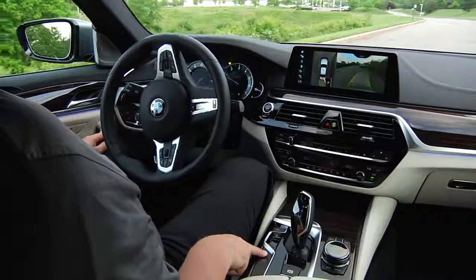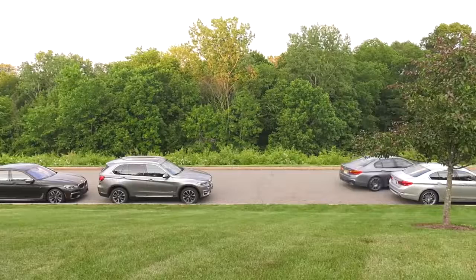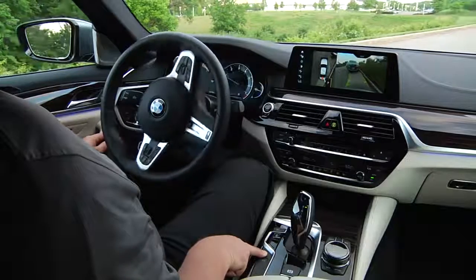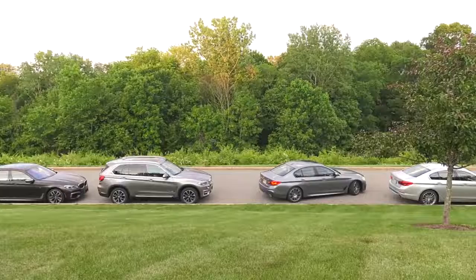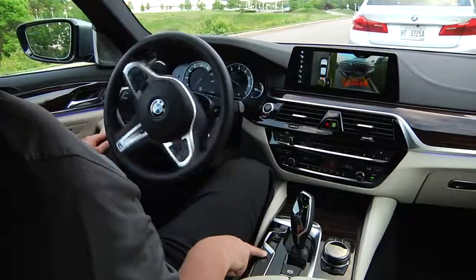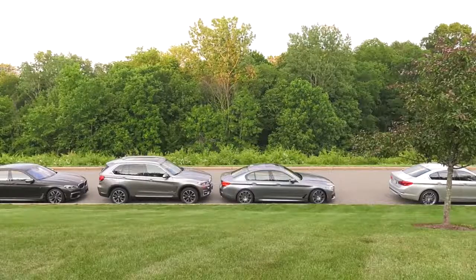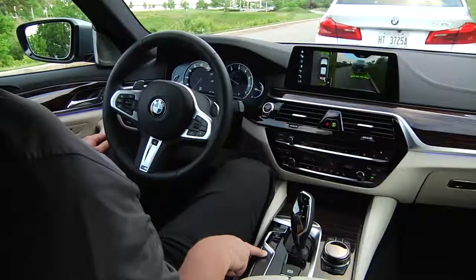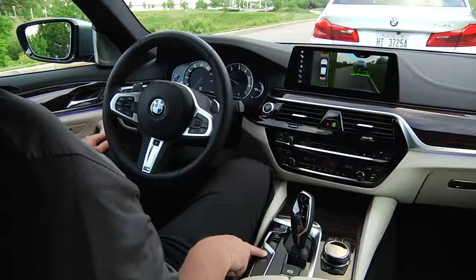You must continue to hold down the parking assistant button in order for the process to complete. It's important to understand that, as the driver, you need to stay alert and check the traffic situation and the area around the vehicle and intervene if necessary. The easiest way to stop the parking assistant at any time is to release the parking assistant button.